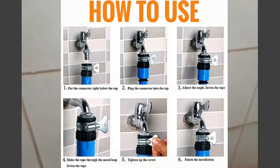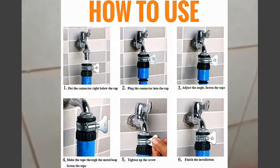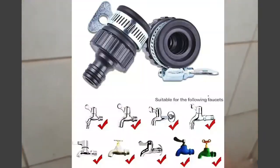Hi everyone! This is Jake of Ship from Philippines Lazada. On today's episode, we're going to show you how to use this product.